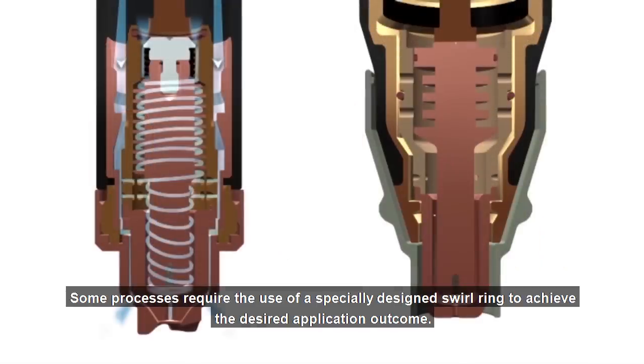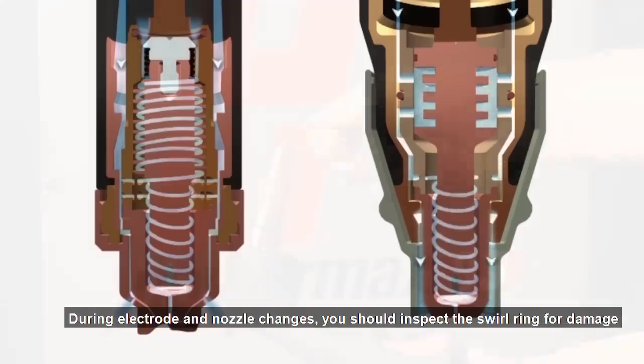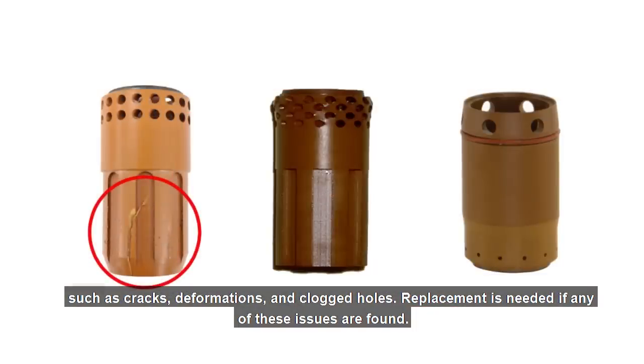Some processes require the use of a specially designed swirl ring to achieve the desired application outcome. The quality of the cut is highly dependent on this flow pattern. During electrode and nozzle changes, you should inspect the swirl ring for damage, such as cracks, deformations, and clogged holes. Replacement is needed if any of these issues are found.